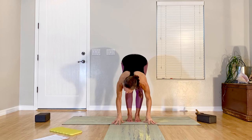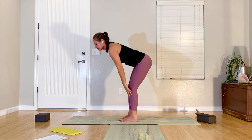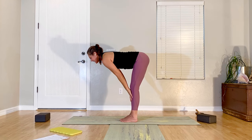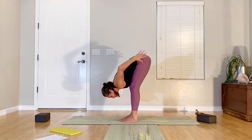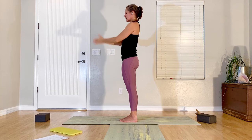Inhale, sweep the arms up, and exhale, fold yourself down. Inhale, come up halfway — sliding up — then lower back down, fingers going back. Inhale, all the way up, hands to your heart. Let's do that again — inhale up, exhale fold, inhale halfway, exhale lower, reach back, inhale all the way up, hands to your heart.